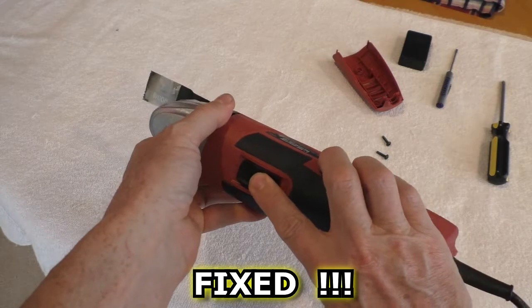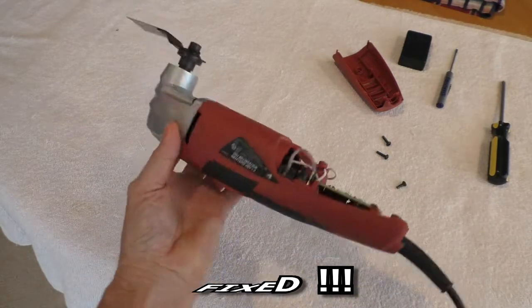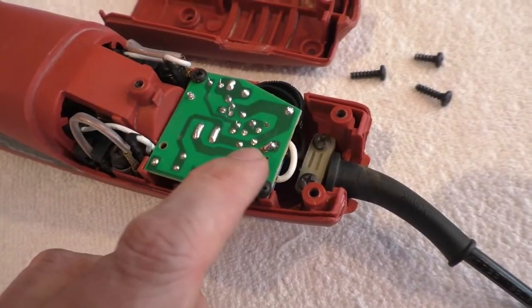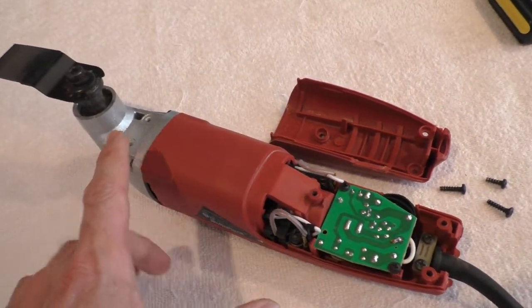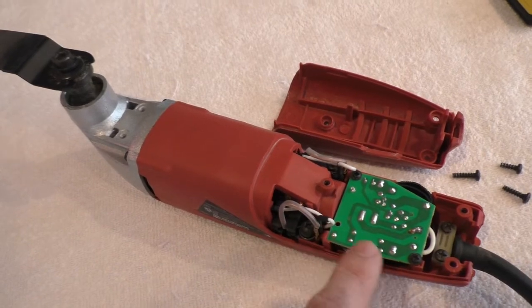It's fixed. It was just one cracked solder joint. This thing puts out a lot of vibration, so that's probably real bad for these solder connections.